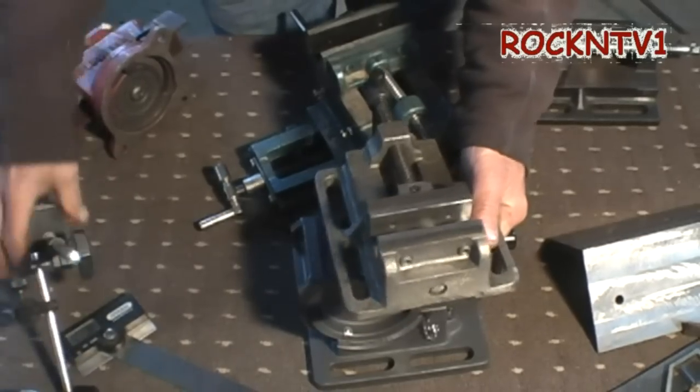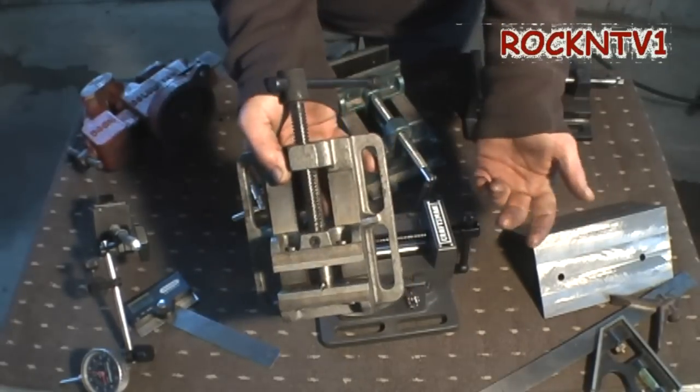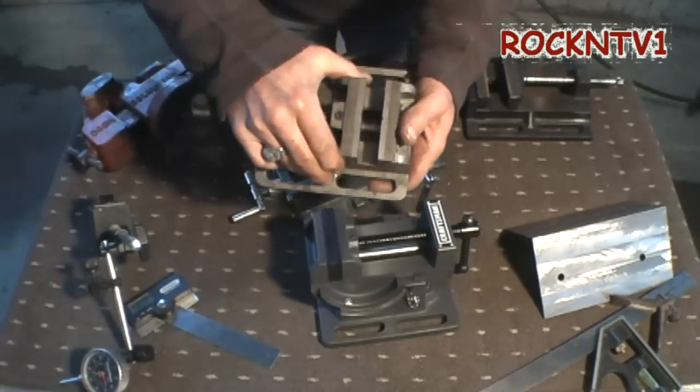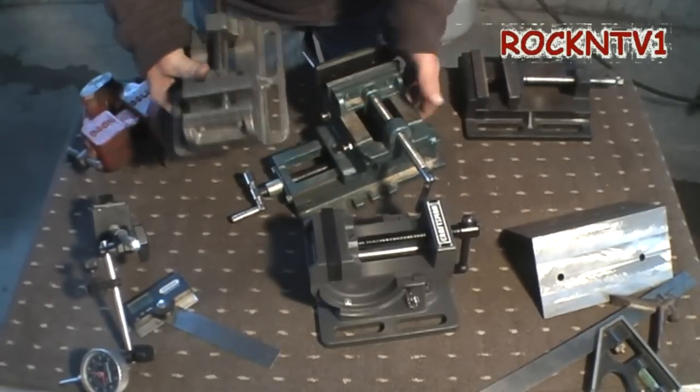And if you have a milling machine, then you can fix some of this stuff. This vise right here is within a thousandth — that's a five dollar yard sale vise, but way better quality. The same sort of construction as this, but way better quality.